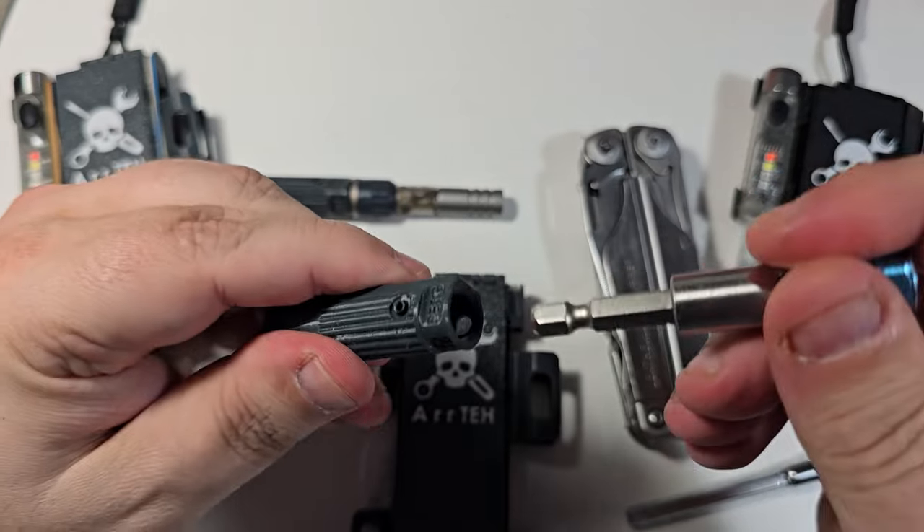Most of you who bought the multi-handle in the last two months already have these features. I put two features into one so you don't spend too much money. This is the holder for the ratchet alone, but it doesn't work in conjunction with the other because they are at a different height.